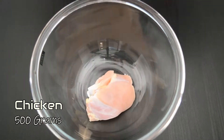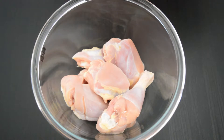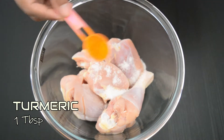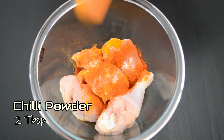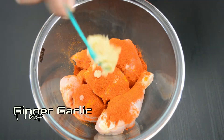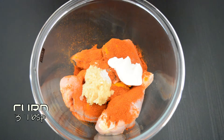Now I am going to put 1 and a half kg chicken in a bowl. Add salt and about 3 spoons of salt in total.